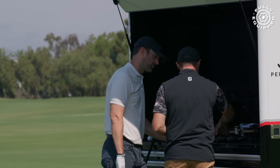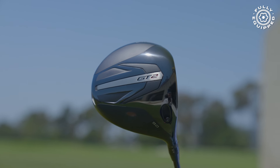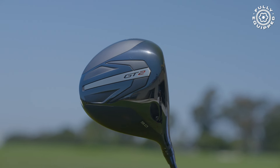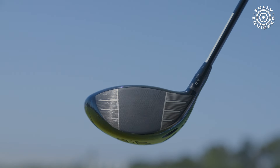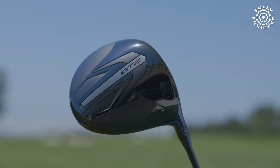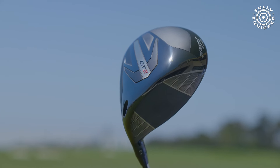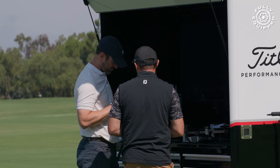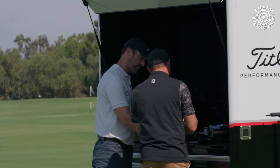We hyper-focused on how we can re-innovate — improve aerodynamics and clubhead speed. To do that, we introduced the idea of a split mass construction. We had to introduce a proprietary matrix polymer on the crown here. Because of that new formula, it covers the split mass so you can't really see it — but it's been great for having this lighter weight material without giving up the classic Titleist feel and sound.